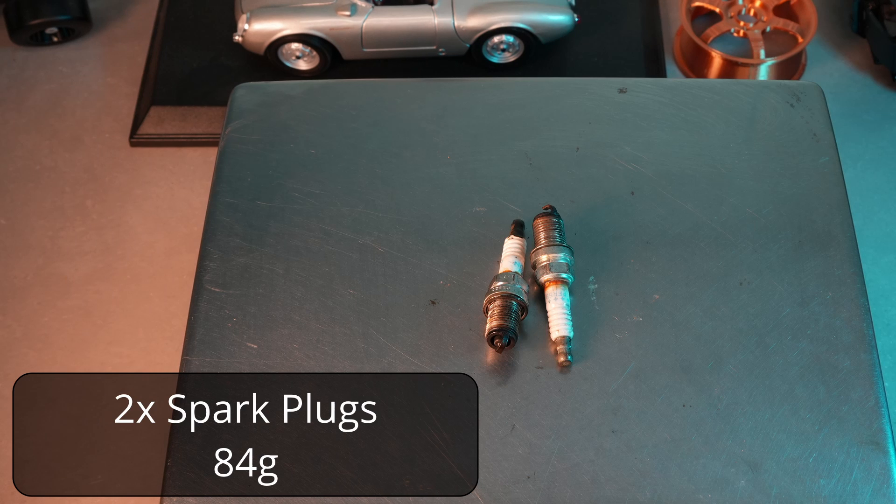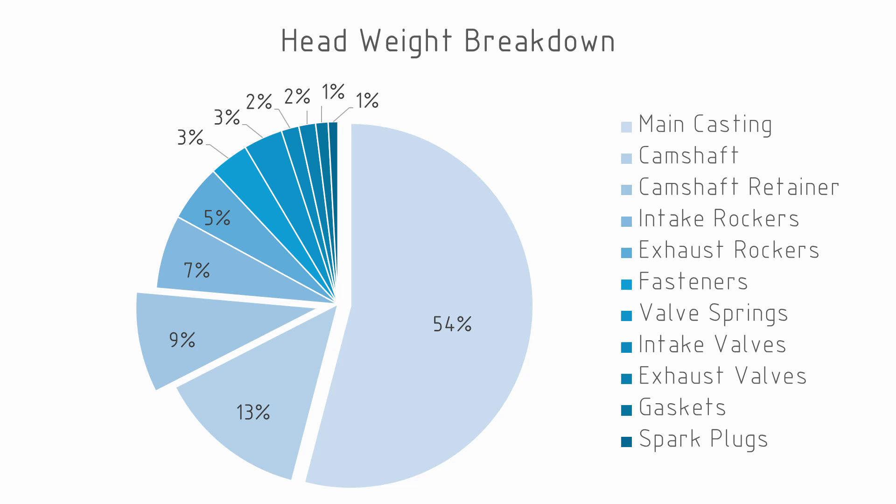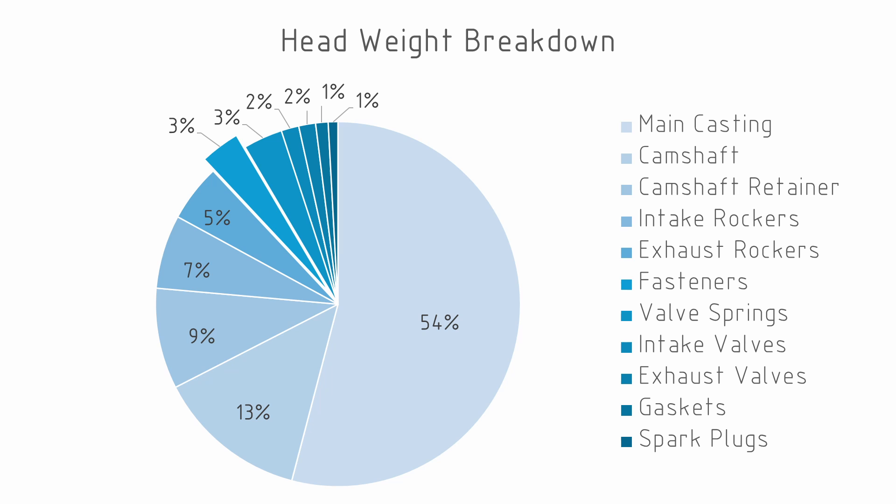Once the weights are put together we can see that the main casting accounts for over 50% of the weight of the head, and if we combine that with the second casting — the camshaft retainer — we can see that we're going to end up with about 63% of the weight still in the mock-up engine. Between the two heads, by removing these internal components we are going to save nearly about 10 kilos. When we did the weights for the engine we noticed that three percent of the weight of the engine was caught up in fasteners, and we see exactly the same sort of breakdown here for the heads as well.